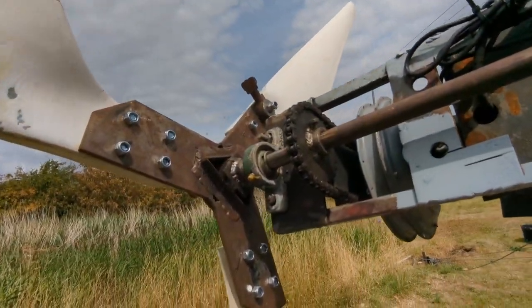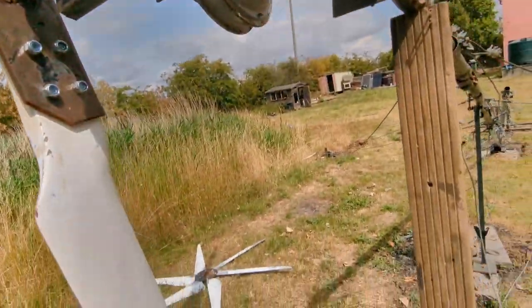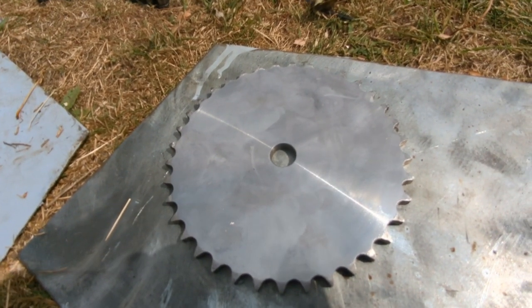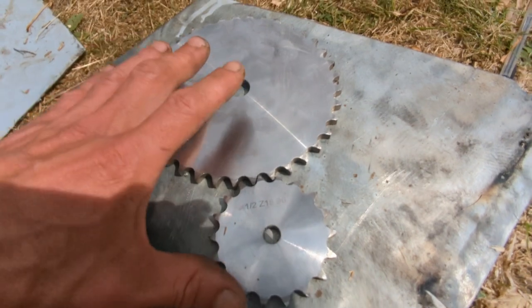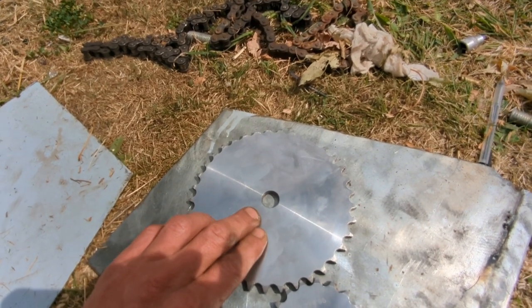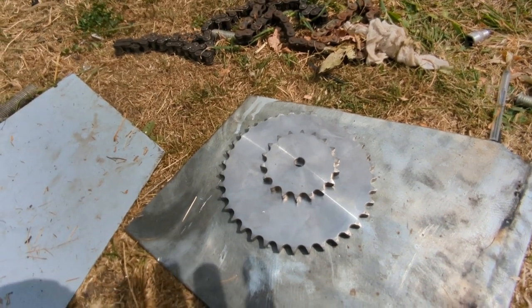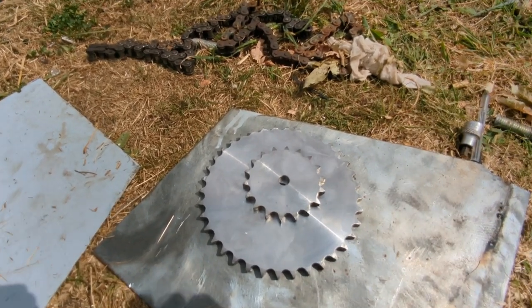This big one will be for high wind only. Running the 37 to the 18 - these two - you can see it's just over two-to-one. So every time the blades go around once, the motor is going to go around twice - that's what we want. That will only work in relatively high wind, 20 miles per hour plus.